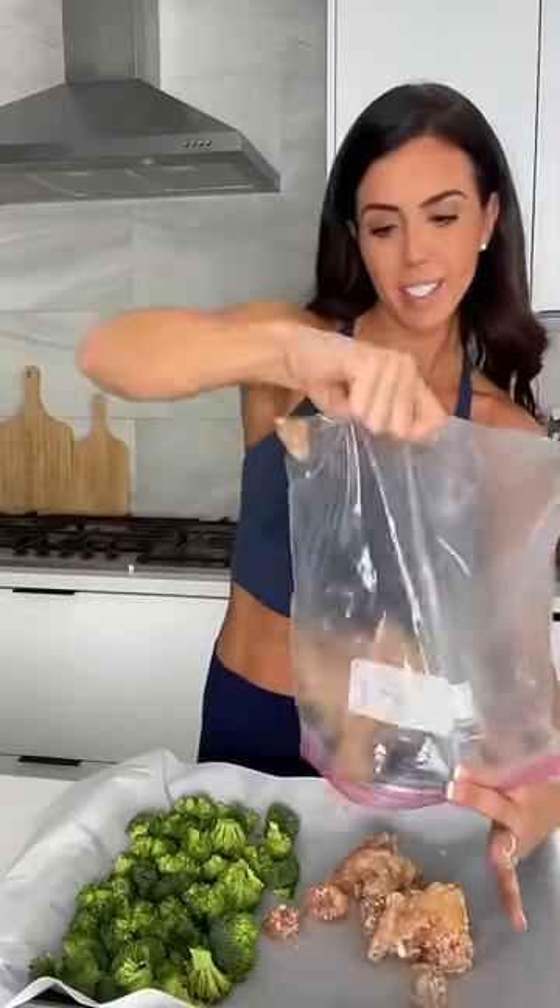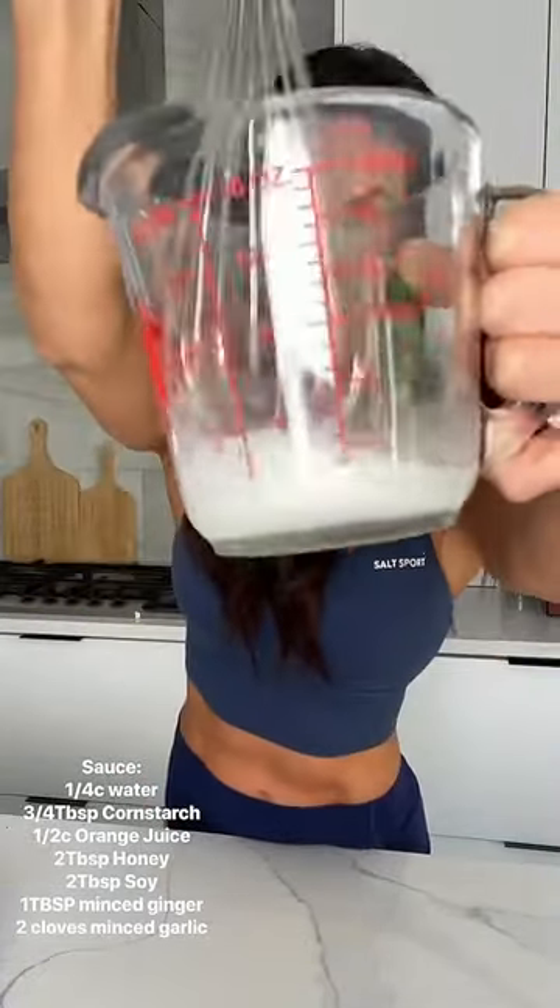Shake it up, then add the chicken to the pan and into the oven for 10 minutes. While that bakes, we're going to make the sauce — in a saucepan combine water, starch, orange, and honey.